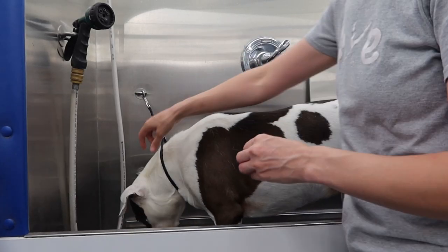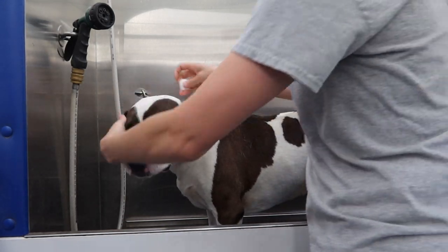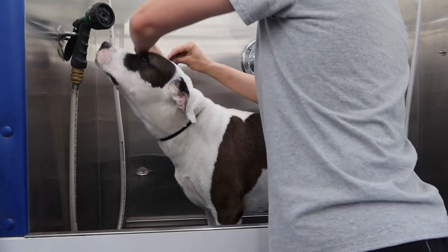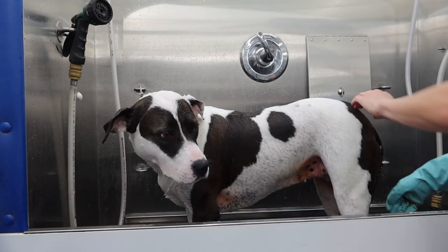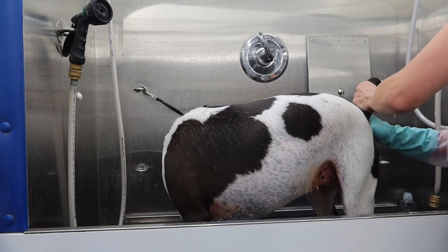Next I move her to my tub and I place cotton balls in both ears so that no water gets in them. After the cotton balls are in place, I put on my gloves and express her very full anal glands.